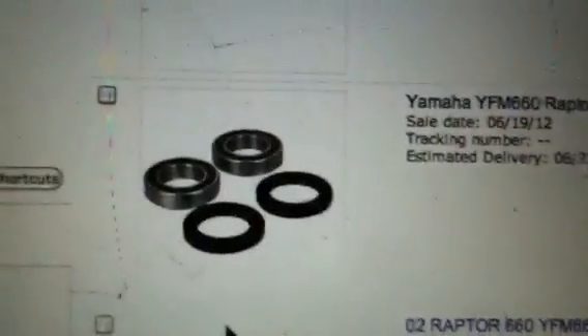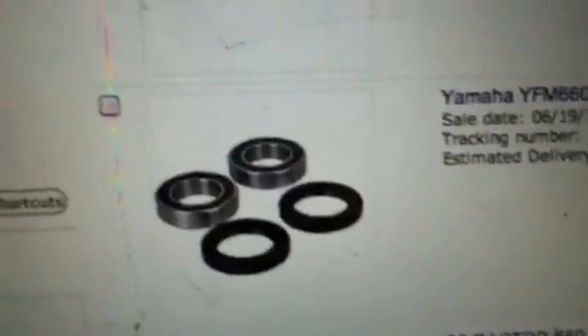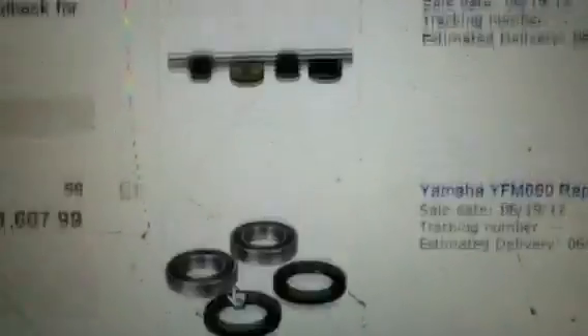Then my left front wheel bearings on the 660 — I start to hear them winding, and whenever I do a wheelie, that's always the one wheel to lock up. So those were $9.98. Then one of the upper A-arm bearings had this much play in it on my Raptor 660, so I ordered those — that was $22. Then I figured I might as well do the other bearings too, so those again were $9.98. Might as well do the other A-arm — so that again was $22.